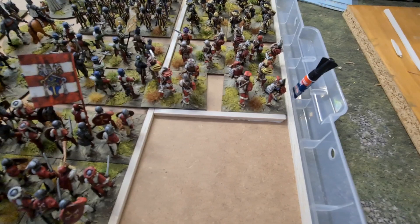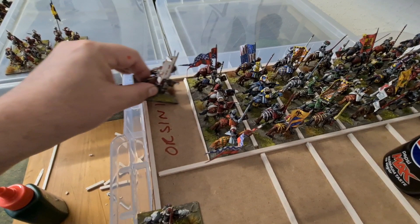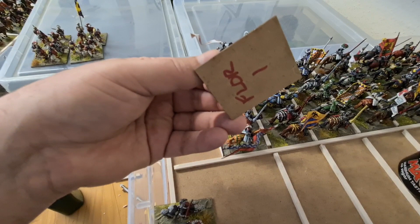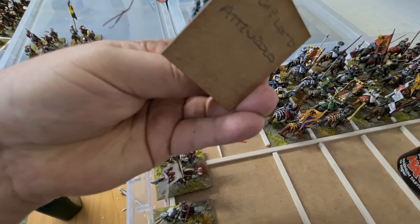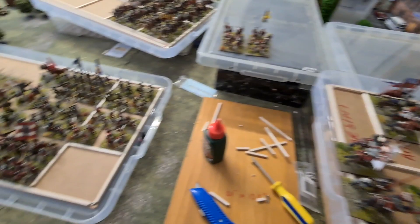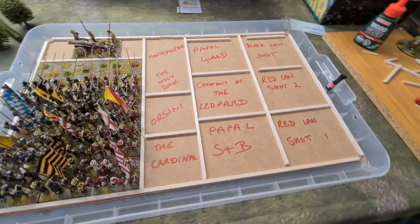Going back to the gendarme box, which is obviously completed, I put the name of the unit on the separator and also on the bottom of the base. I've just checked — there's 'Attendio' and 'Tendolo' — and those boys are in the right ones. That's how it's set out. I'll just come back once I've completely finished this one and show you the finished result.